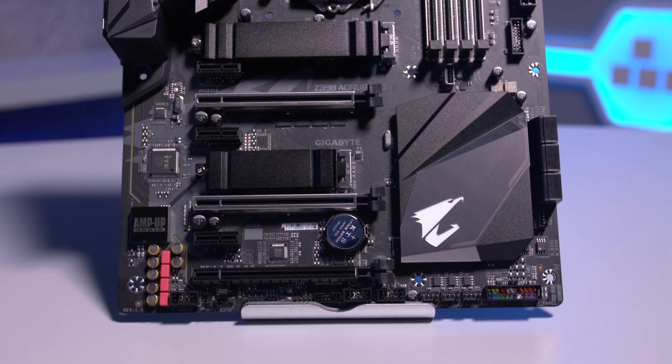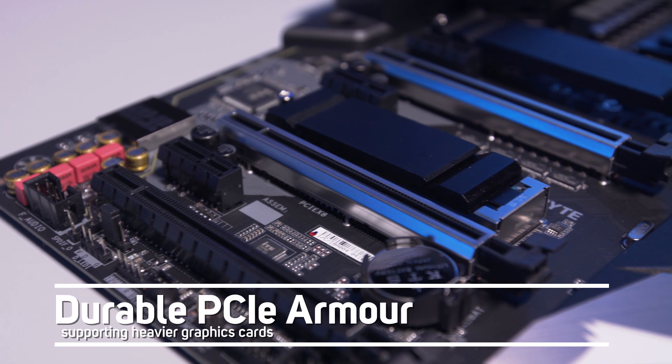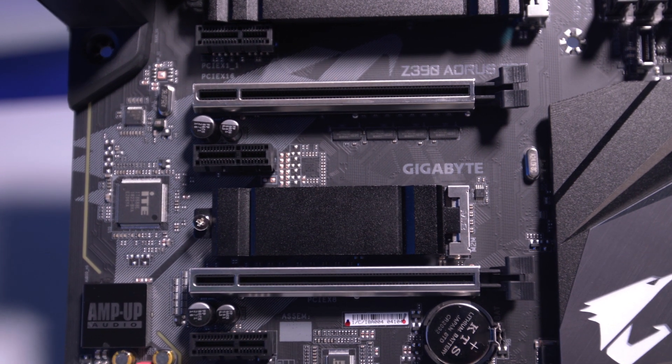There are three full-length PCIe 3.0 slots, two of which have Gigabyte Durable PCIe Armour for supporting heavier graphics cards. SLI and Crossfire multi-graphics card configurations are supported.